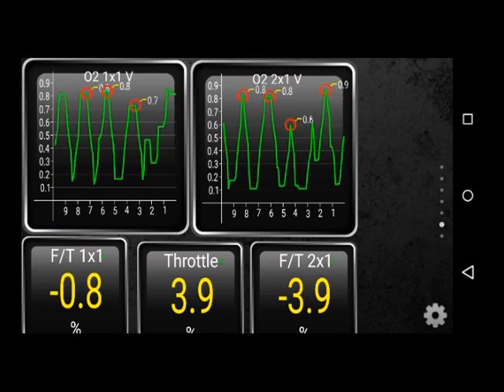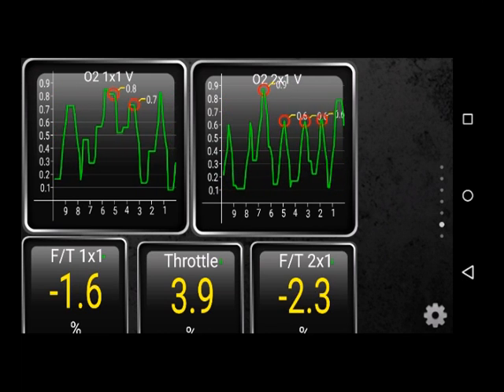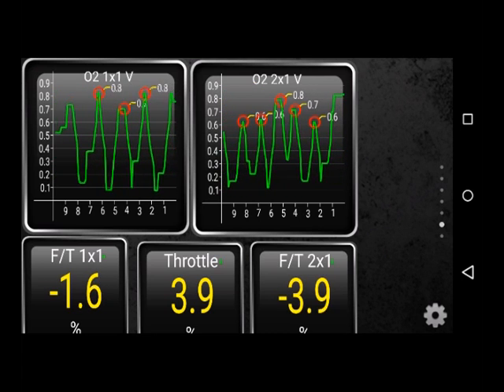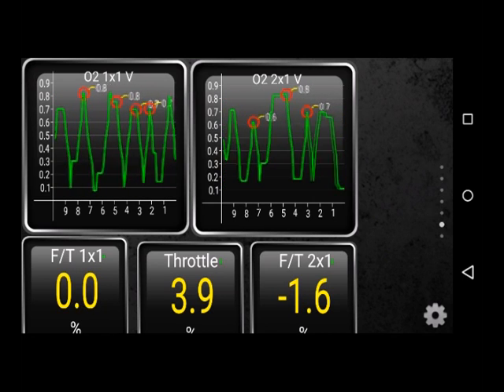O3 Envoy 5.3 — just replaced the MAF sensor because O2 readings and fuel trims were haywire. It was running lean many times, hesitation on full throttle acceleration, some surging, and hesitations during light acceleration.